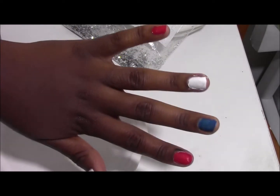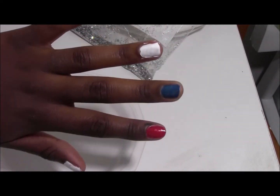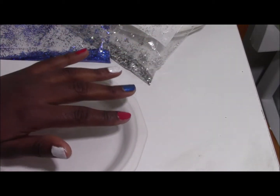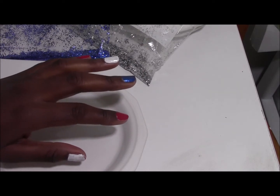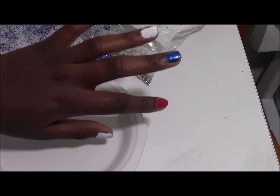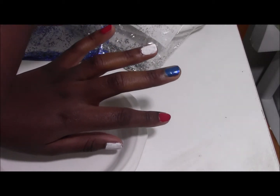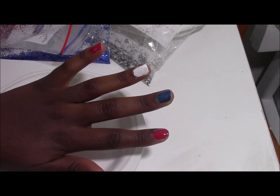I wanted to do one coat first, and now I'm going to put a second coat on and then start doing my decorations. I want to let you know that this is my trial run and my demonstration all in one, so if it's a little messy, I'm sorry.